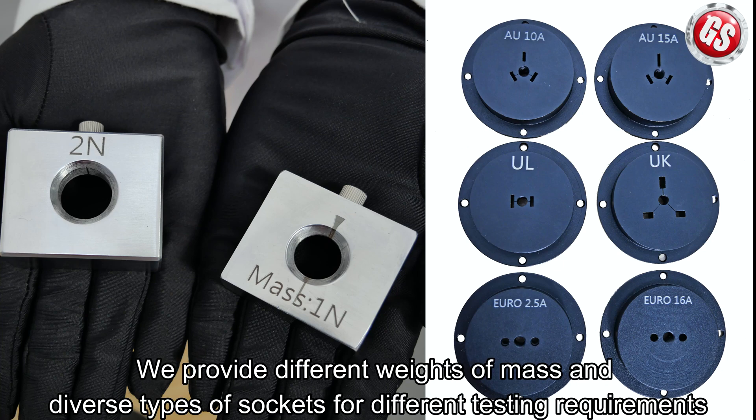We provide different weights of mass and diverse types of sockets for different testing requirements.